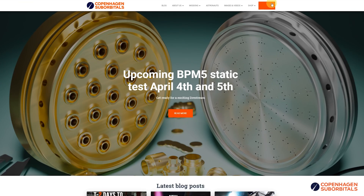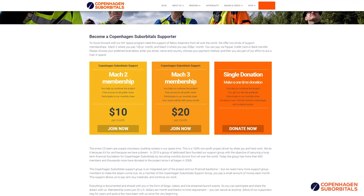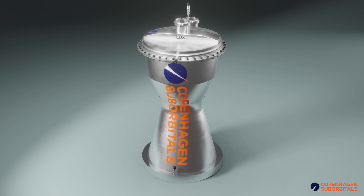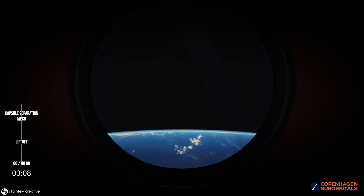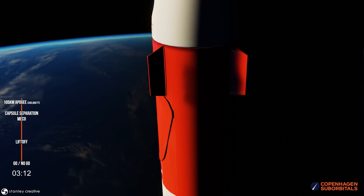As a quick reminder, all of these developments including tomorrow's engine tests are made possible by our supporters through our website or our YouTube memberships. If you would like to help us continue building larger, more powerful engines, rockets and spacecraft, consider becoming a supporter. In return, we will happily fly your name to space and continue providing these insider videos on rocket development. Thank you!